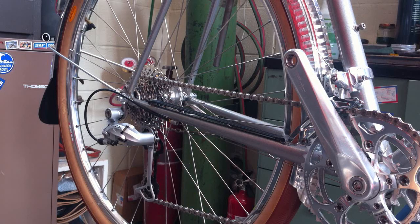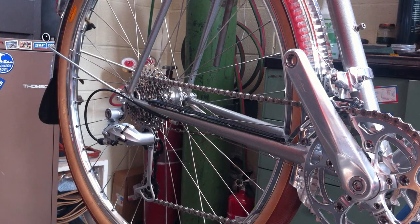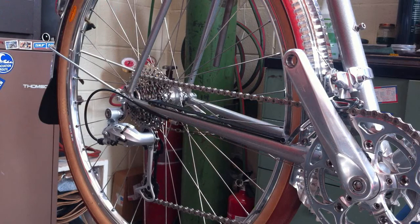This is a demonstration of the Boxer Bicycles custom integrated chain rest. This piece allows you to remove the rear wheel without handling the chain, getting grease all over your hands, keeping you and the bike cleaner. It's a simple system that doesn't take a lot of special technique to work.